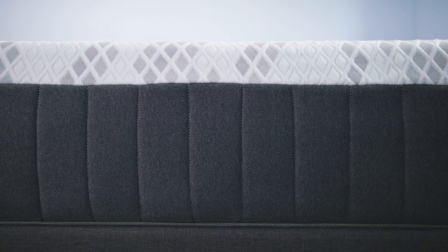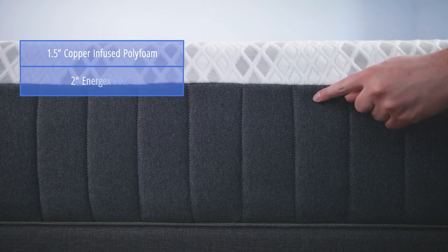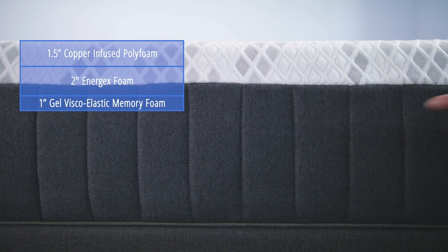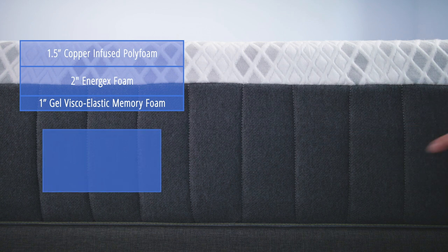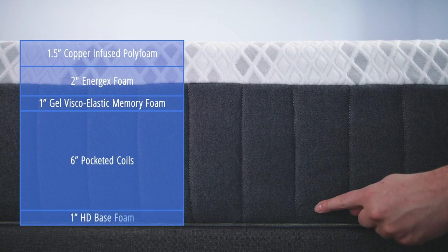The comfort layers consist of one and a half inches of copper infused polyfoam, over two inches of Energex foam, over one inch of gel viscoelastic memory foam. The support core consists of six inches of pocketed coils atop a one inch high density foam base.